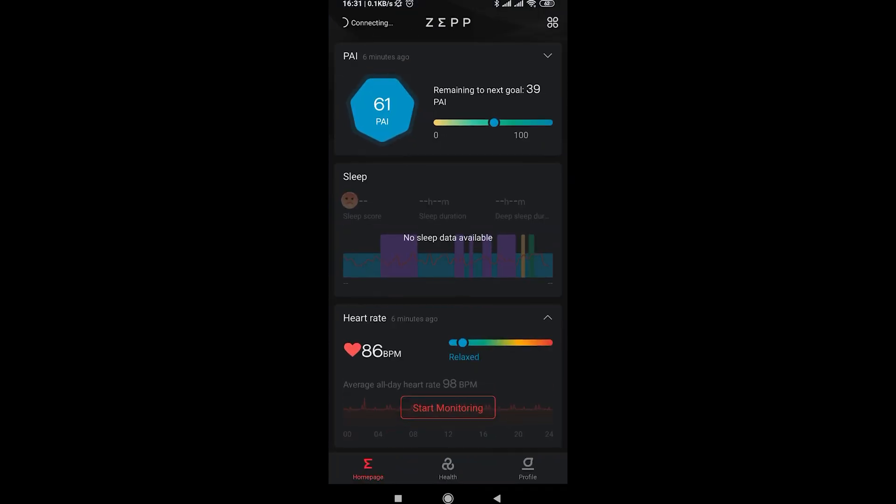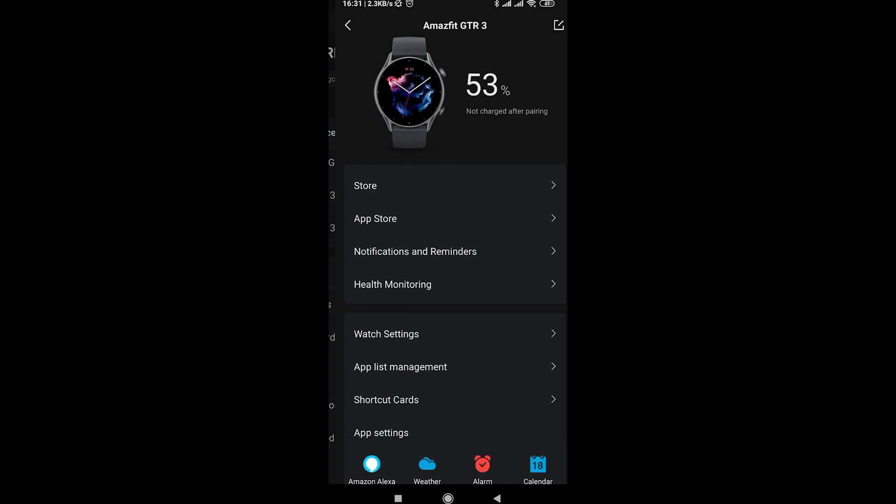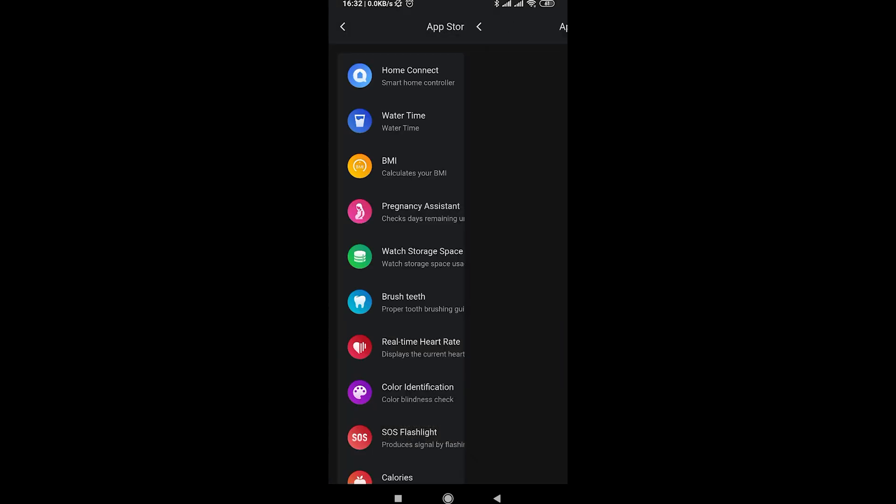First, we will open the real-time heart rate app on the Amazfit watch, which allows you to track your heart rate in real-time. You can download and install this app using the Zapp app on your smartwatch. Once installed, you will find it on your watch's menu.